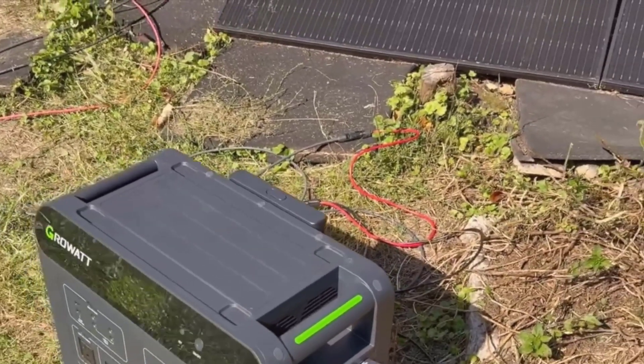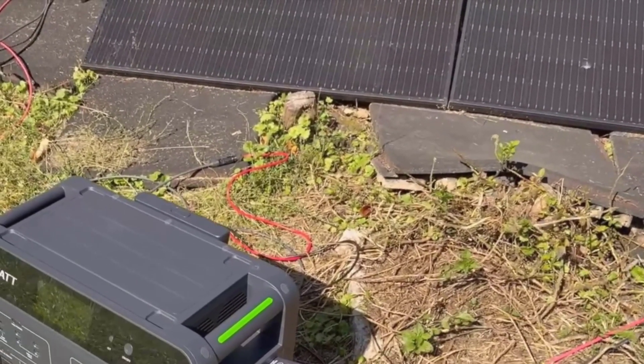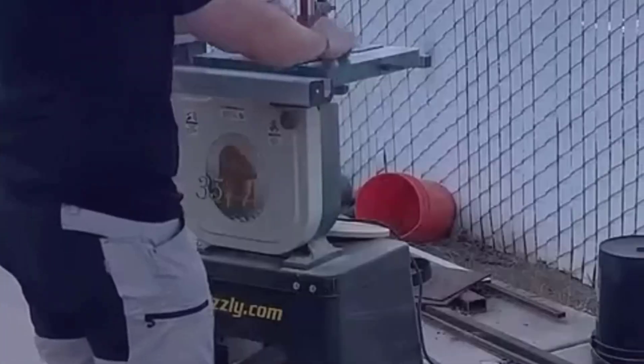If emergencies worry you, or you spend time RVing, camping, or just want to be ready for surprises like power cuts, this battery brings a lot of peace of mind.